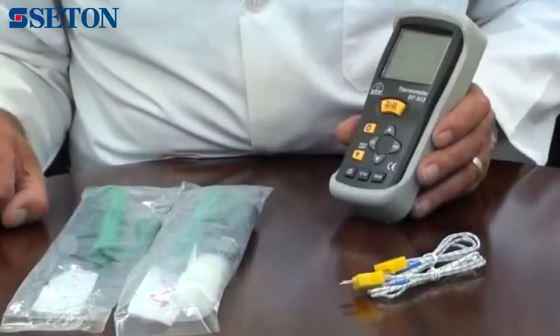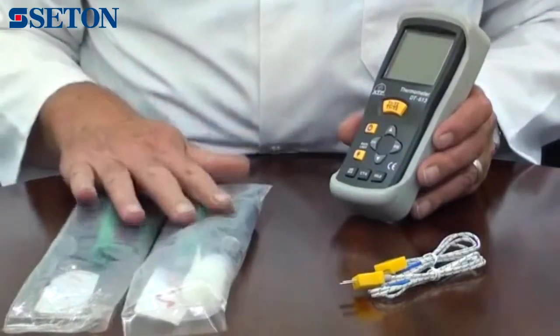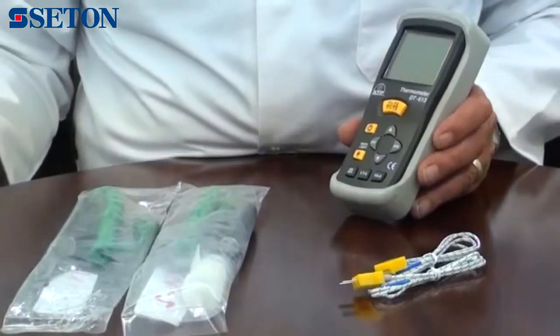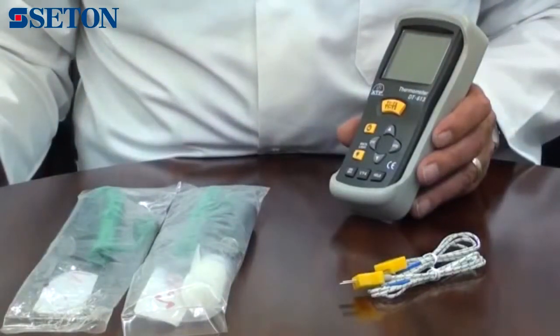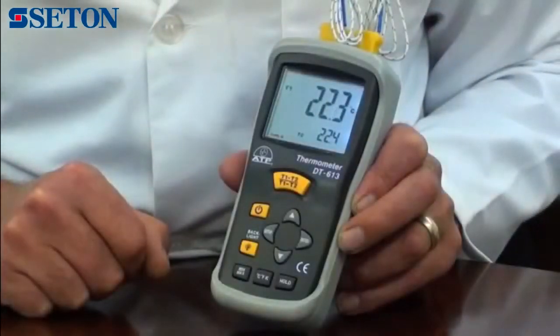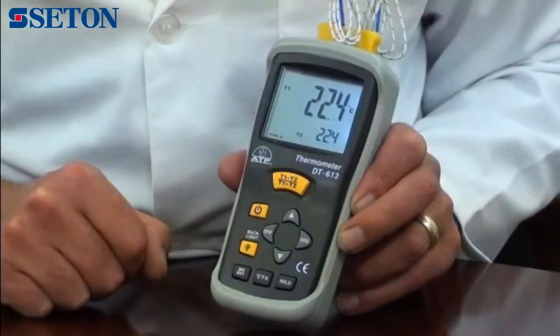The thermometer is ideal for many applications as we offer a range of interchangeable plug-in probes. These cover typical applications such as air, liquid, penetration, immersion and surface temperature measurements. It has a measurement range from minus 200 degrees to 1372 degrees C.